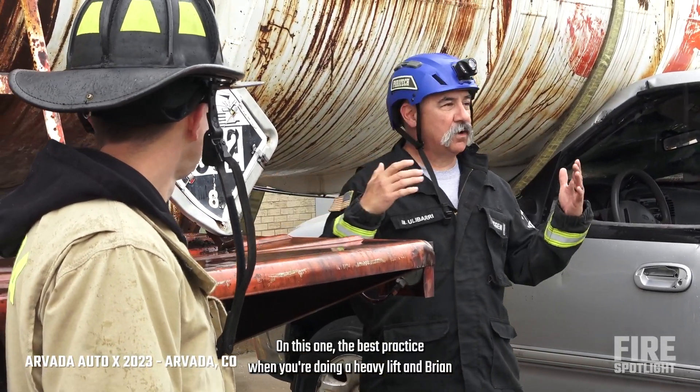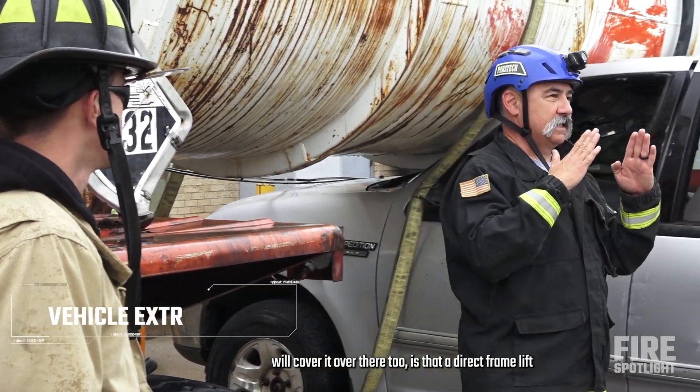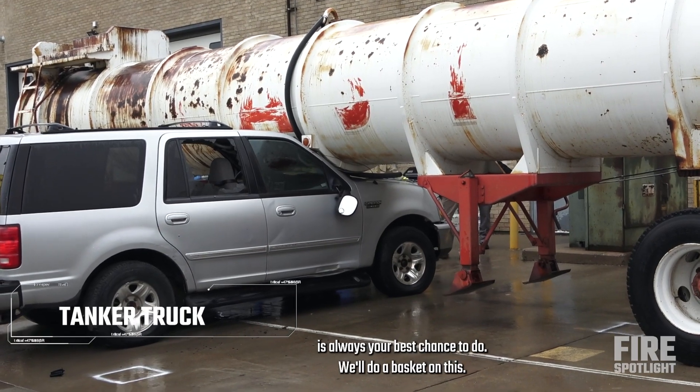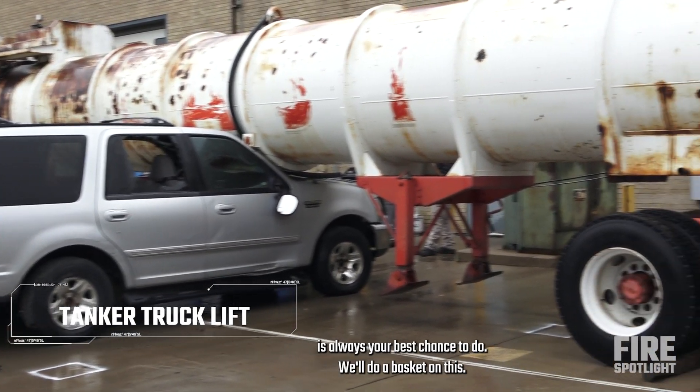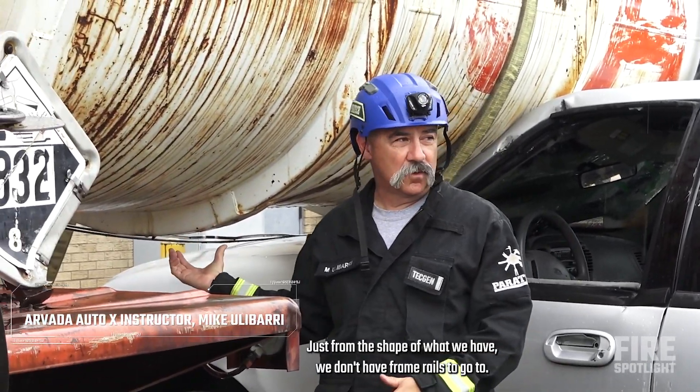On this one, the best practice when you're doing a heavy lift — and Brian will cover it over there too — is that a direct frame lift is always your best choice. We're doing a basket on this one, from the shape of what we have. We don't have frame rails to go to.